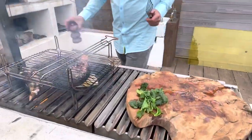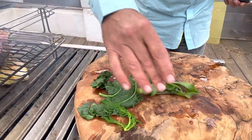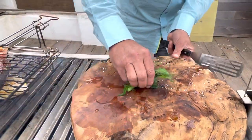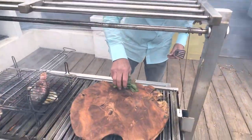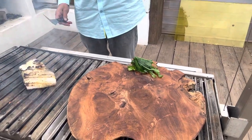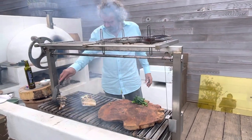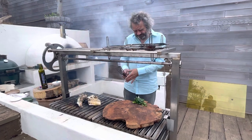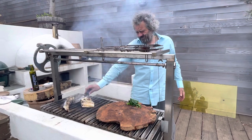Just to garnish this I've got a little bit of sea beet, a little bit of sea kale, and some wild fennel. I'm going to flip the board over and scatter that on top. The mullet doesn't take very long at all to cook, and apart from the smoke, it's all looking good.